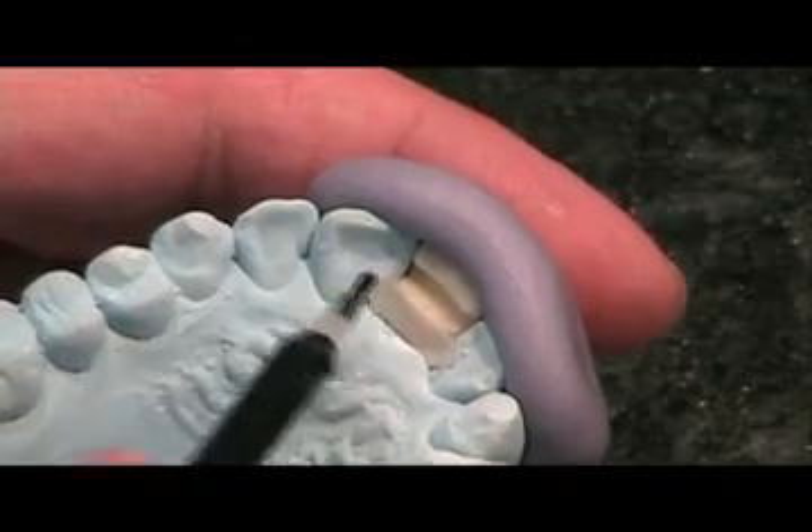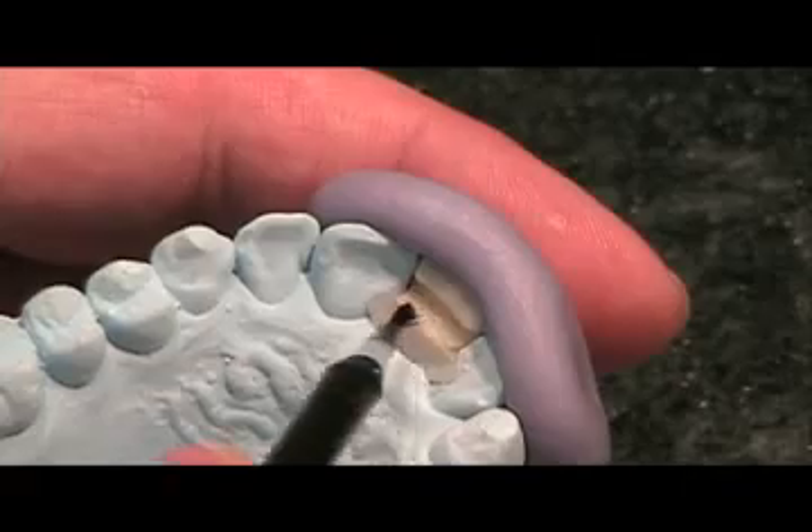Position the prepared denture tooth on the cast and make a putty matrix to hold the tooth in position on the cast. Wax may be used to hold the tooth in position during this procedure. Paint a small amount of adhesive in the groove of the denture tooth.